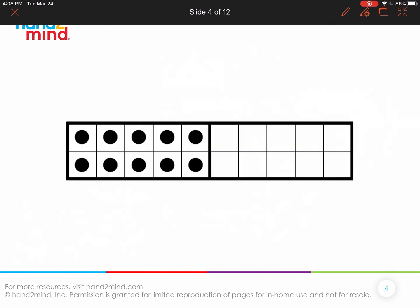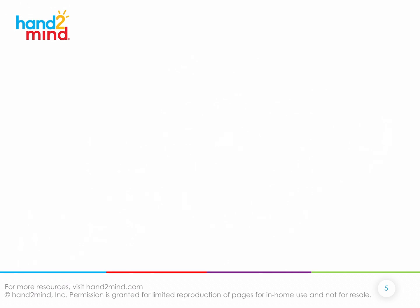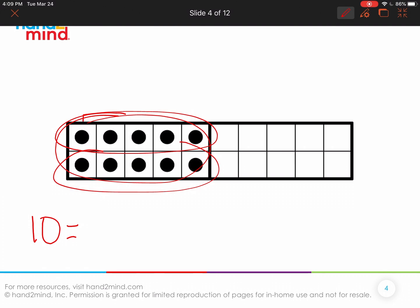So let's use some 10 frames. I'm going to flash this 10 frame up — just a few seconds. How many and how do you see it? Did you see 10? One way is knowing a full 10 frame is 10. Does anybody have a different way? Did anyone notice a double — the top had five and the bottom had five? Five and five is the same thing as 10. You can see that double five and five.